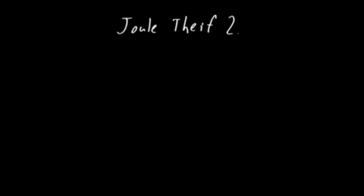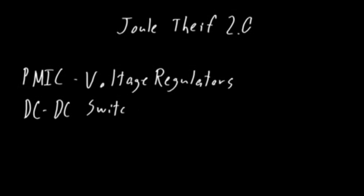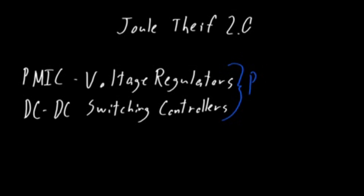I want to start out by saying that if you're here because you want to make a serious power supply, you're in the wrong place. If you're that person, go look up DC to DC switching controllers on a site like Digikey or Mouser. They'll give you a more professional design than what I'm about to suggest. But if you're like me and enjoy coming up with various ways to make control circuits without these specialized components, then hear me out.